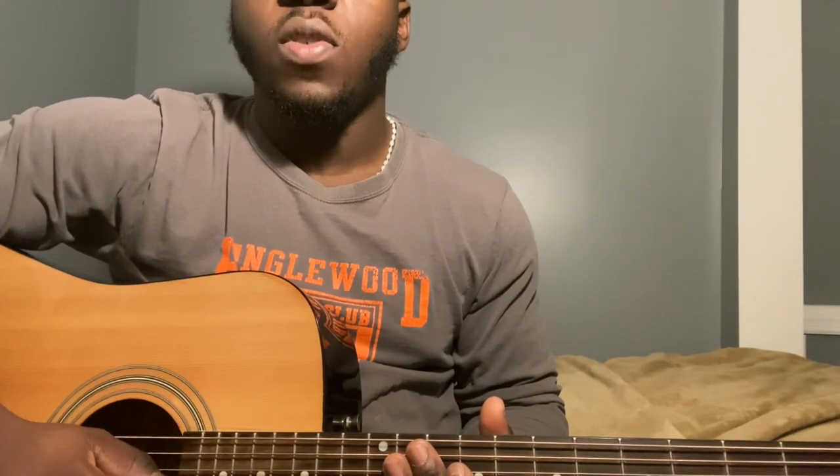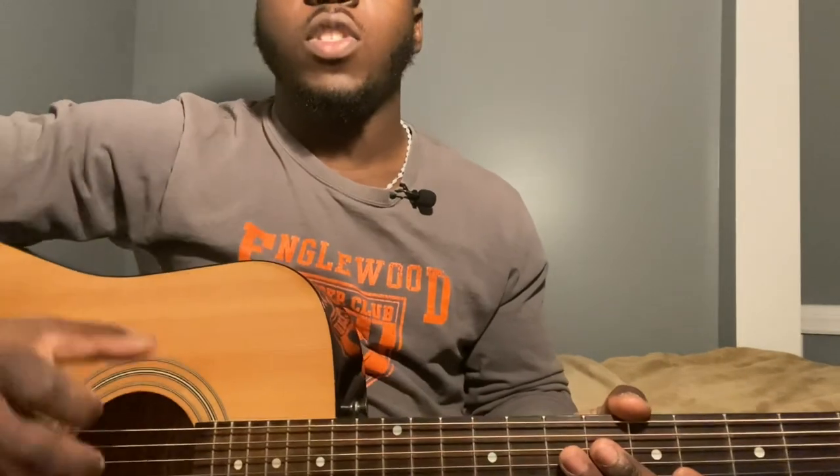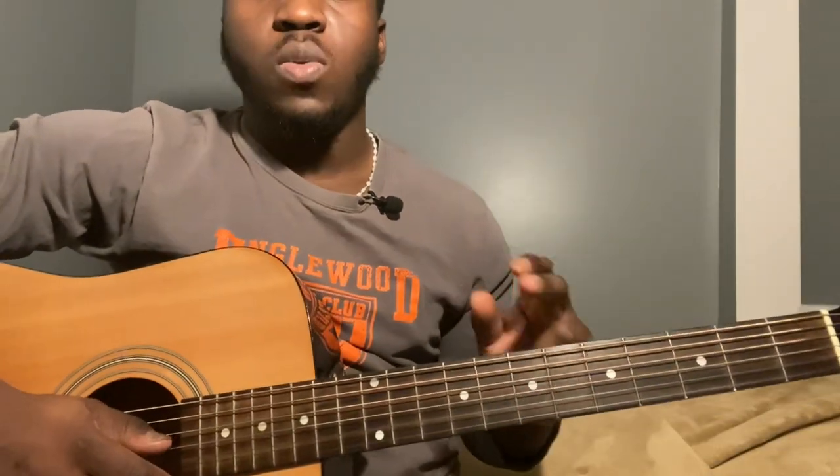Hey guys, welcome back to my channel. If you're new here, don't forget to subscribe and like the video if you like it. This is going to be in standard tuning, open string, so you don't need a capo.